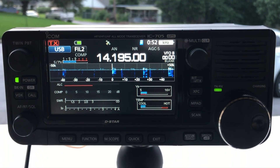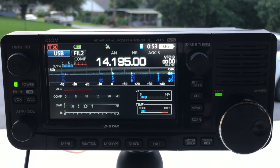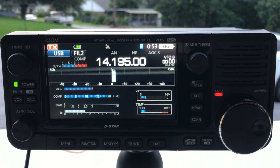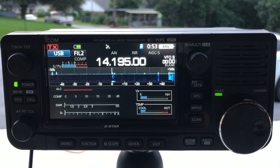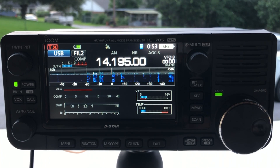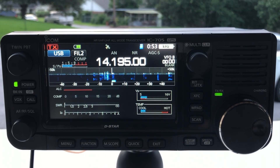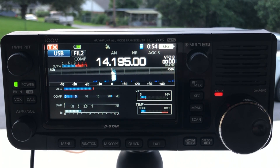There's a Mexico station here — XE1XR. Let's see if we can get him. Kilo 8 Mike Romeo Delta calling. Got him — he's giving me a 5/9 here in Texas. Correction on the call: it's Kilo 8 Mike Romeo Delta. He confirmed, and I reported back: you are a solid 5/9 into Texas, just running 5 watts on an end-fed antenna. Thank you, 73. 73 QRP.